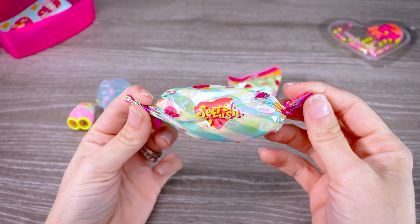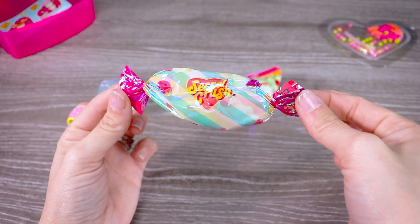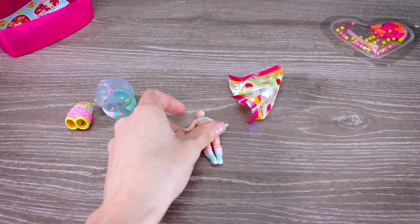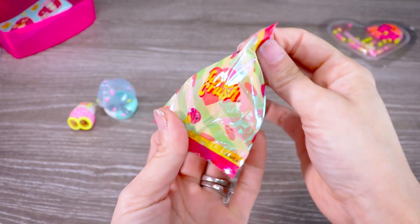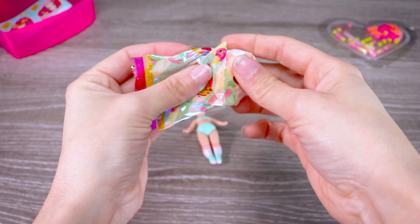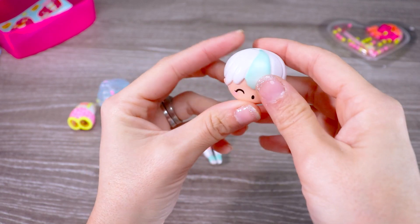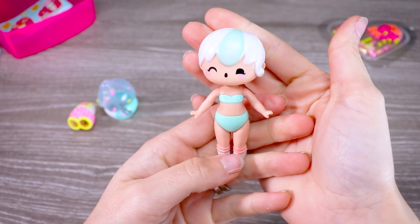This bag here looks like a little bonbon or wrapped candy — it's got white and teal stripes with two pink ends. We've got our doll's body — snap it together and there we go. Now we just need her head, which is going to be in this last blind bag. This one has white and green stripes with little pink ice creams all over. Oh my gosh, it's so cute — is this the one I wanted? Oh I hope so. Inside we have our head — add it to the body, and now we can check her out.